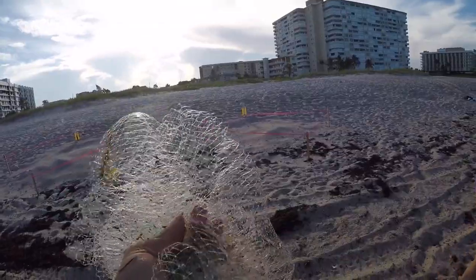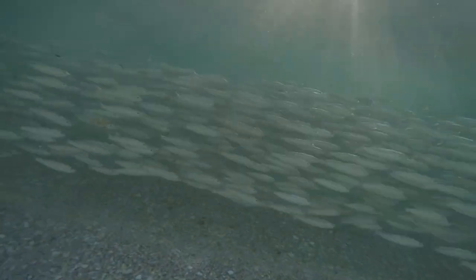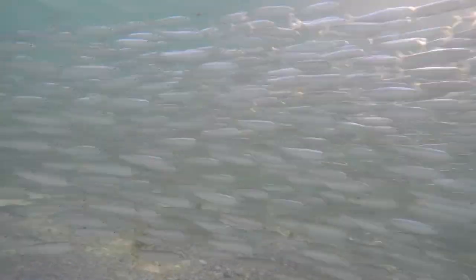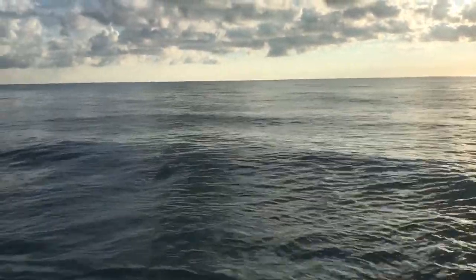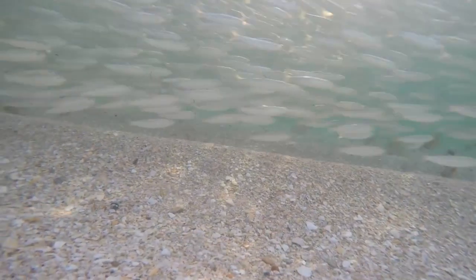When cast netting bait, it really helps to know what to look for. You're looking for sardines, pilchards, silversides, or mullet. All these things — croakers too — are on the beach shoreline. You've got to learn how to find your fish. A good pair of polarized sunglasses will help because they'll cut the glare and you'll be able to see a lot more clearly in the water and locate your bait fish a lot easier.